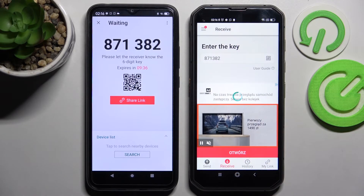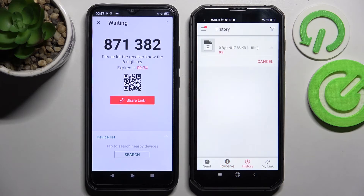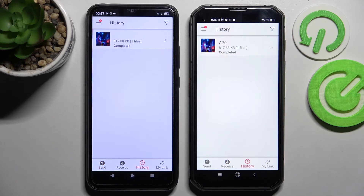Now after a while, as you can see, my picture was successfully transferred.